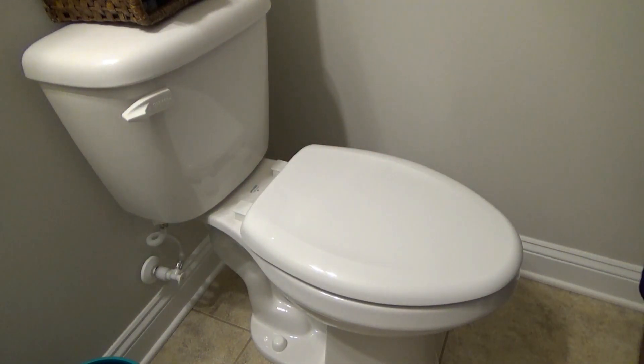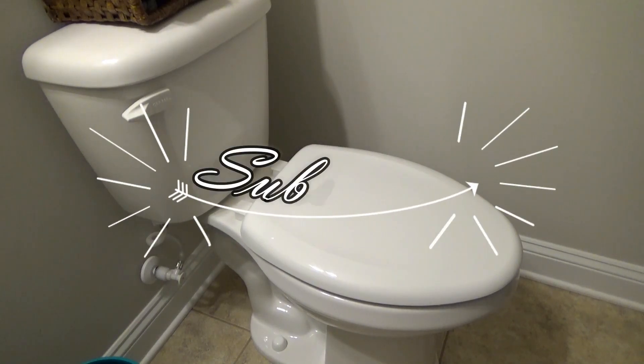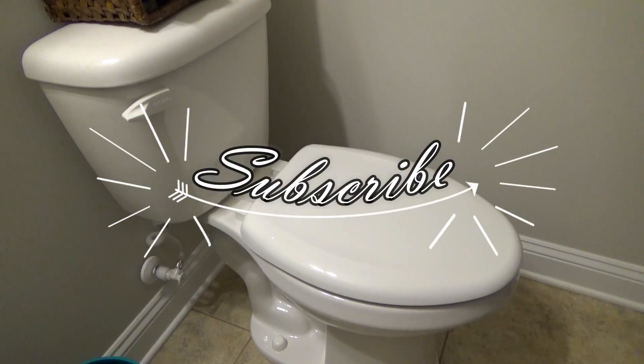And there you have it — the Bemis Whisper Close seat installed. I hope you enjoyed this video. Please subscribe.